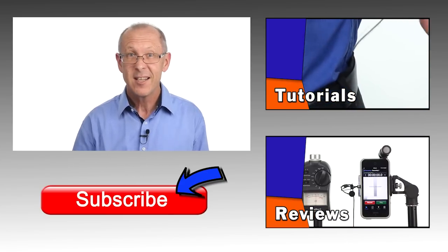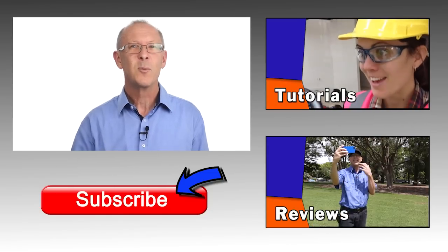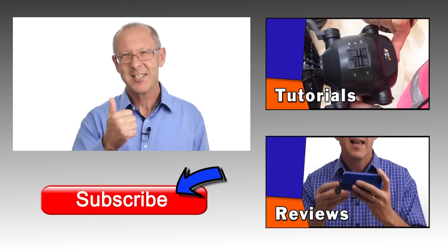You don't have to be a sound engineer to learn the basics of improving your audio. Sounds easy? With Simple Audio Tips — until next time, I'll catch you later.